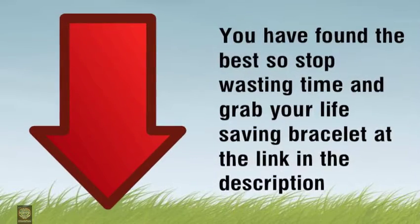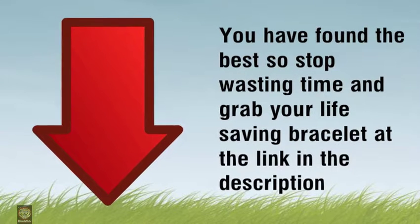You have found the best, so stop wasting time and grab your life saving bracelet at the link in the description.